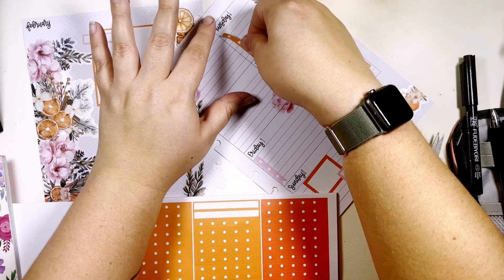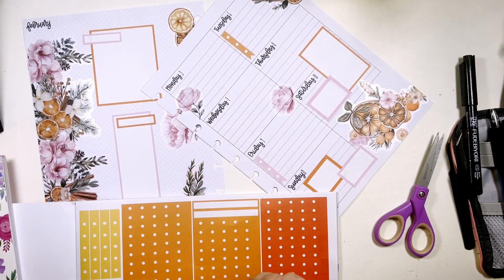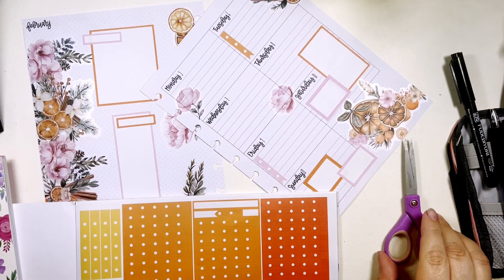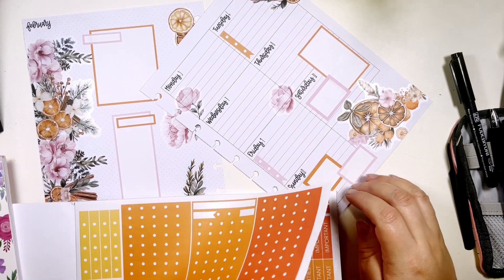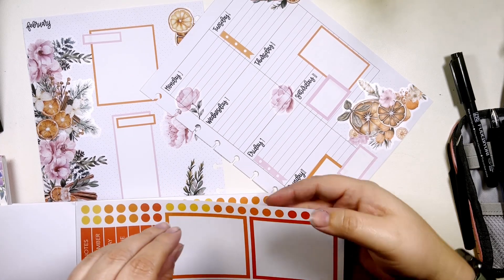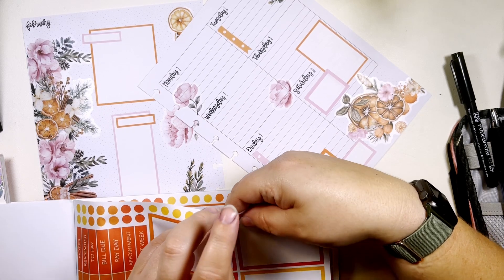I like this color combo. I like these flowers too. It makes me think of, like, the little simmering pots — that's what I think of.